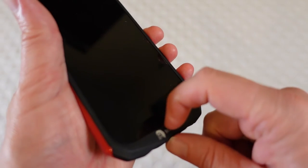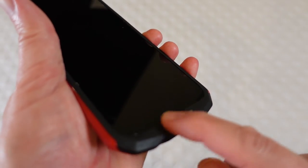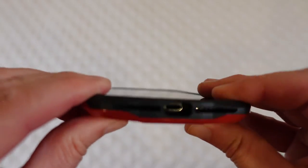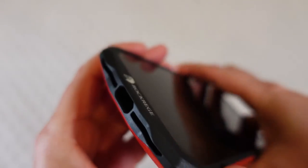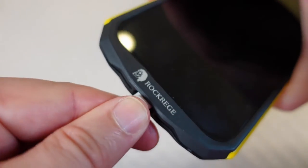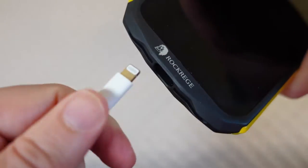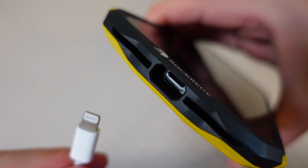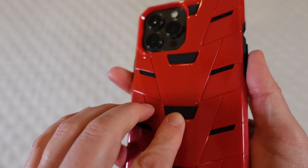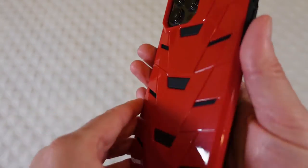The bottom has a thicker design to really protect in case you drop your phone and it hits the bottom — you've got a lot of good protection there. You can see those cutouts for the speaker. No problem charging; the lightning cord charger goes in without any issues. Now because this case is thicker, this is not a MagSafe case — it doesn't have a magnet inside of it and it's not going to work with MagSafe accessories.